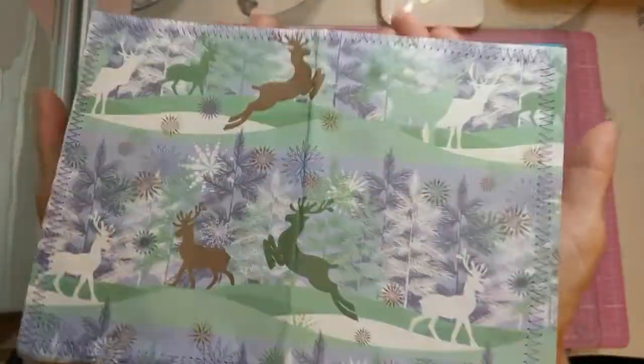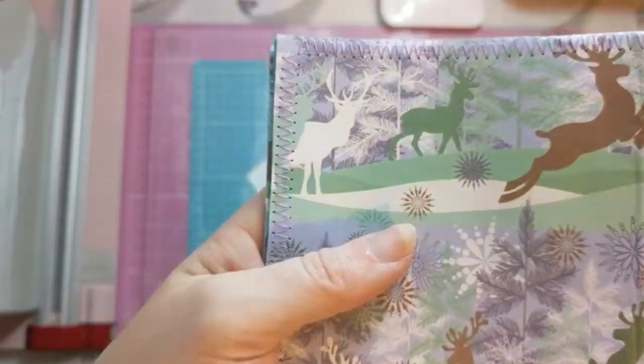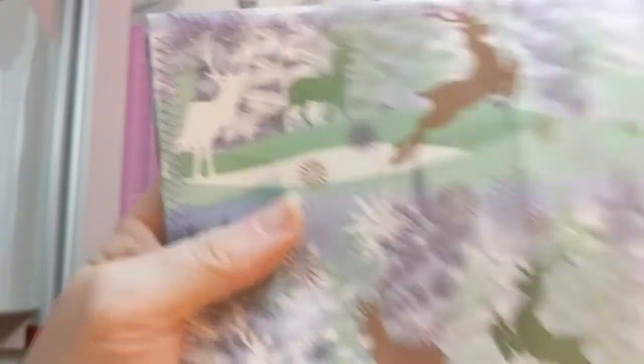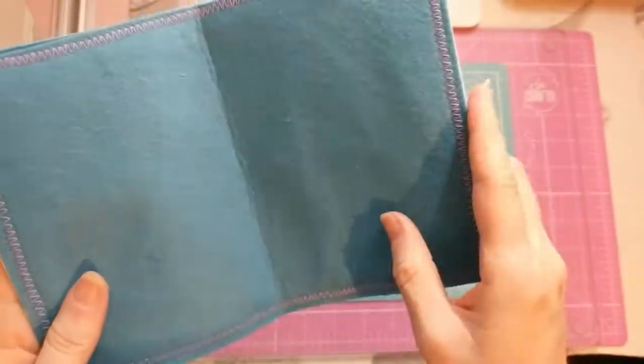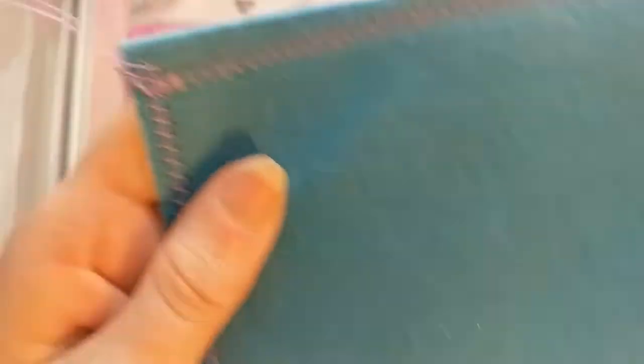Before we get on to what I'm doing today, I just wanted to show you this because I'm so excited. I have conquered my fear of the sewing machine! Look at the stitching on that. I don't really want to toot my own horn or anything, but it's perfect! It's a bit wonky, but so is the paper.